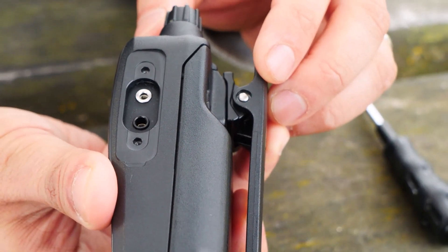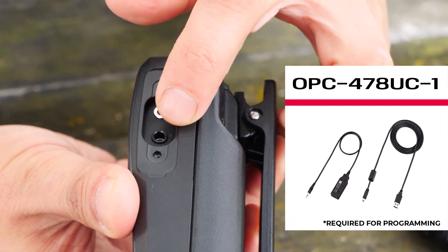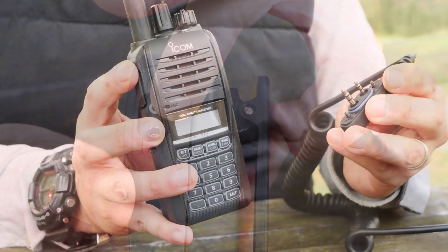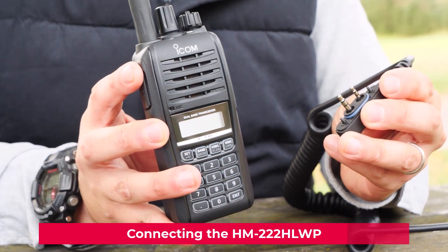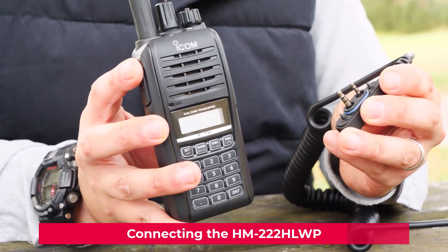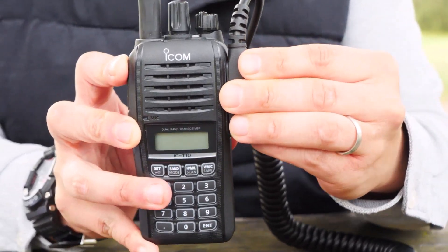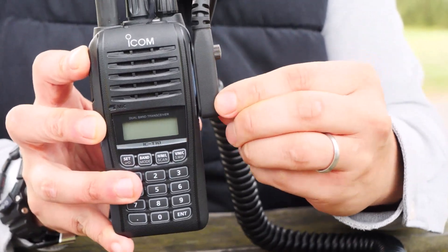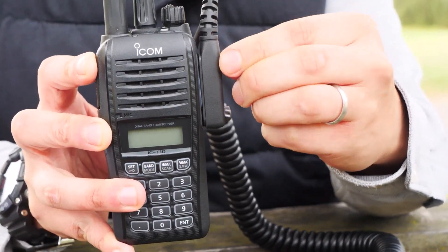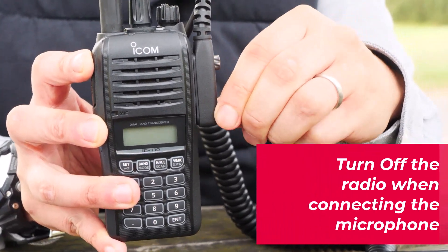When you're programming the radio, you can plug the OPC-478UC-1 cable here. I want to show you how to connect the HM-222 to the jack. Make sure the screw is tightened. When you connect the microphone, definitely turn off the radio first.